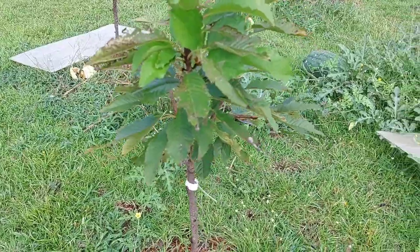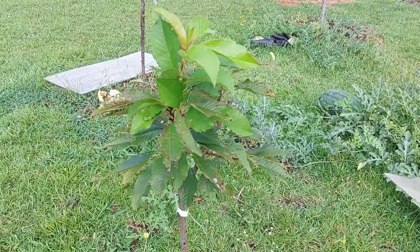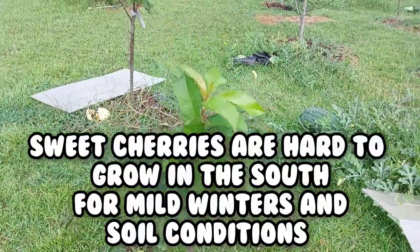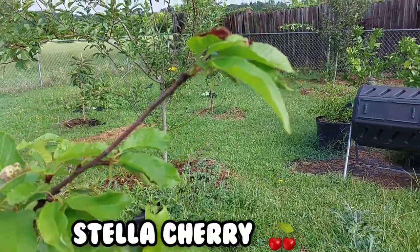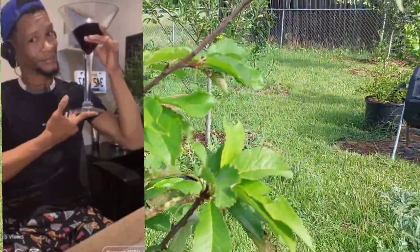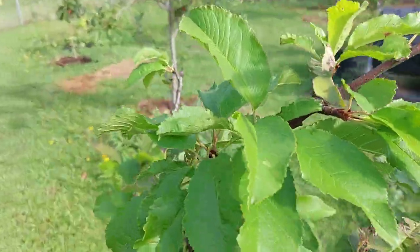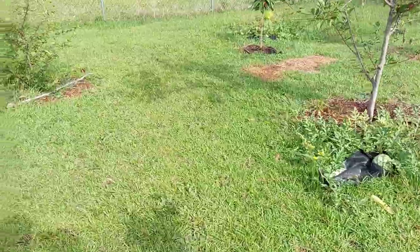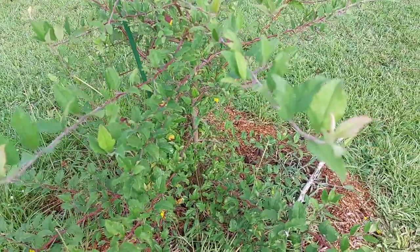This is my Crimson cherry tree. It is very hard to grow cherry trees in zone 8a because of chill hours — we have very mild winters. It requires around 250 chill hours. And this is my Stella cherry. You know why I bought this tree? Because I like Stella Rosa wine and I wondered if I could make Stella cherry wine out of these cherries. It's put on growth; been in the ground about a year.